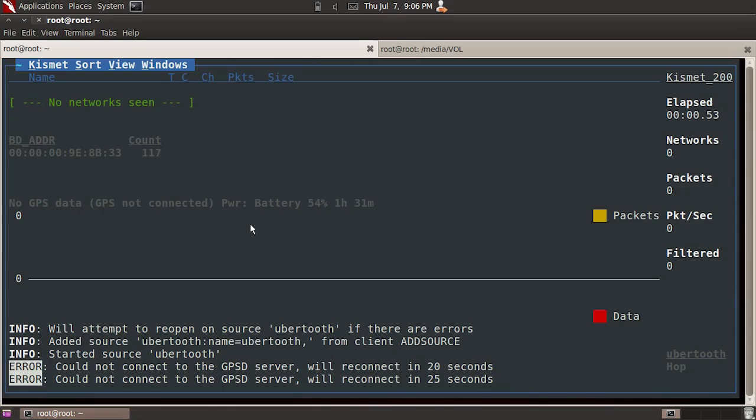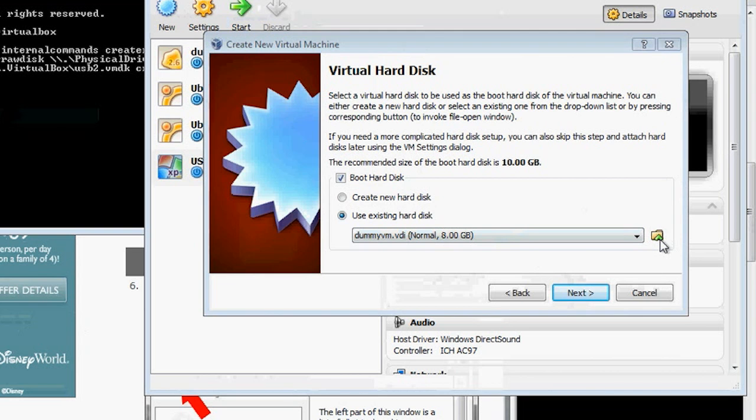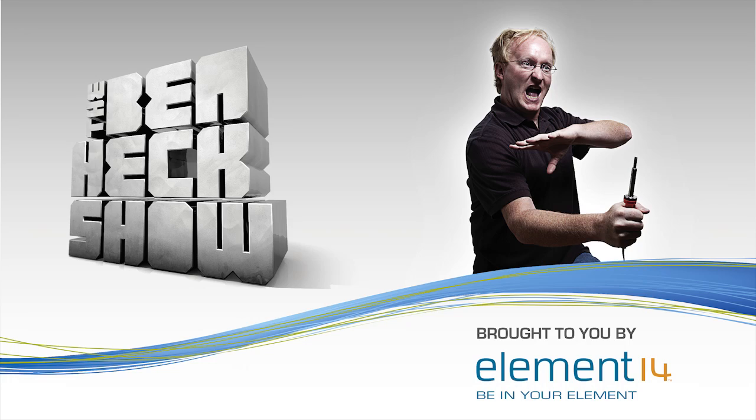This time on the show: capturing and analyzing Bluetooth packets with the Ubertooth One, Kismet, and Wireshark; booting VirtualBox VMs from physical USB drives; bypassing GeoIP location restrictions and tons more — this time on Hack 5. This segment is brought to you by The Ben Heck Show.